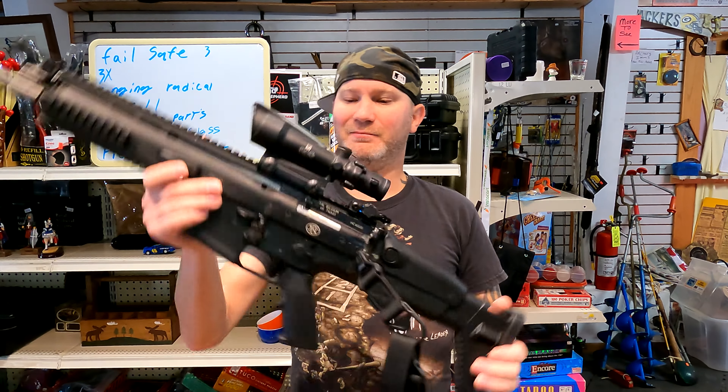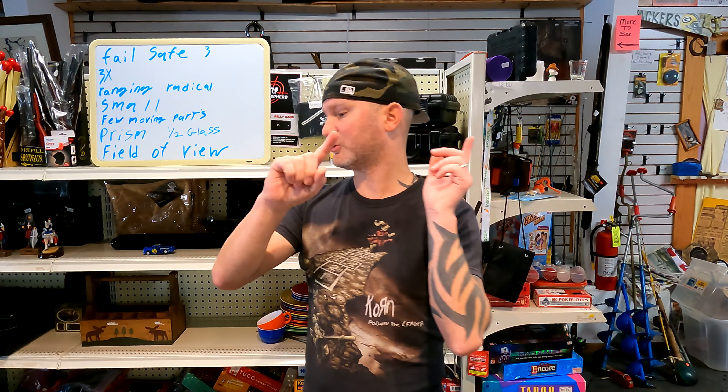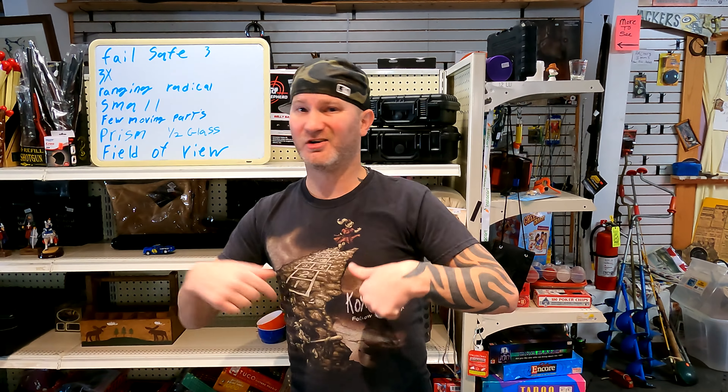They're also caliber-specific — if you have a military rifle you can typically get an ACOG with a BDC that matches your caliber, which is amazing. Those are just the things that really draw me to this sight. Thank you for watching. If you'd like to support the channel, there's a Patreon link and affiliate links in the description. There may even be a link for this on my store page. Don't forget to subscribe.